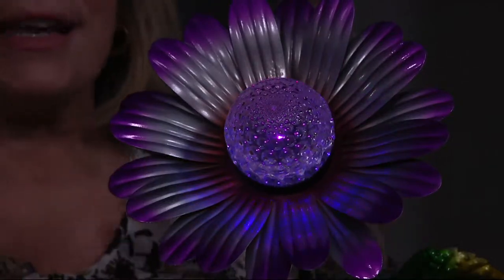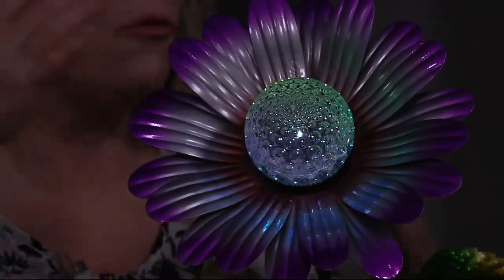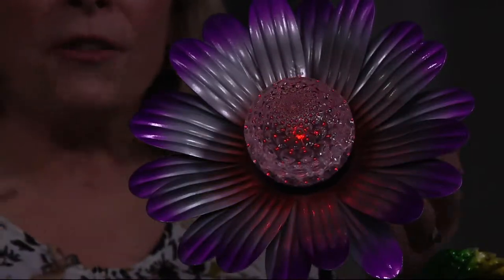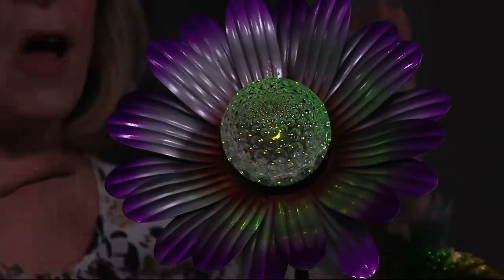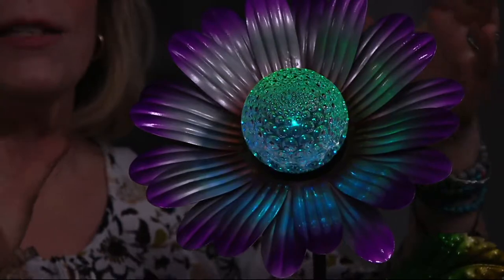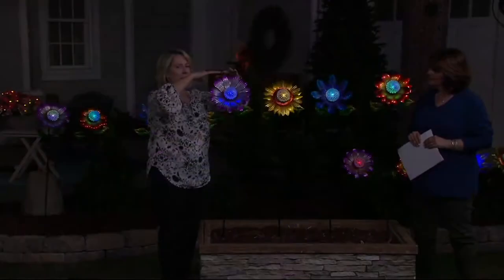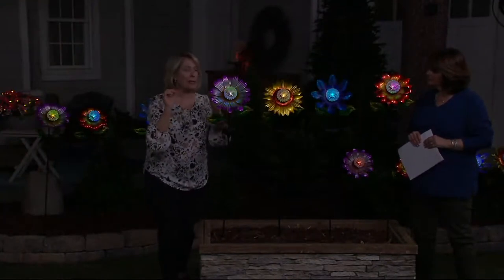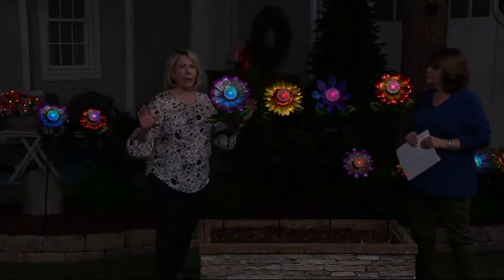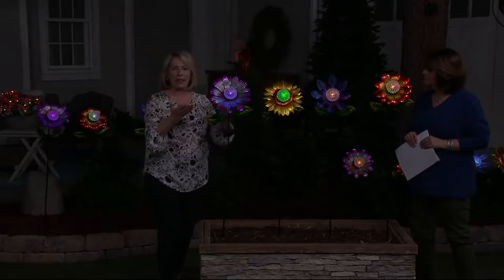It makes the flower look blue, makes the flower look green — it changes it. So in the daytime you're going to see what the flower actually looks like, but in the nighttime you're going to have so much fun with the reflection of this rotating crackle ball with seven different colors. The flower is about 10 inches wide — as big as a dinner plate. It's 48 inches high, comes with three stakes — that's the only assembly. It comes with its rechargeable battery already ready to go. You just charge it up, leave it in the on position, and every night the magic's going to happen.